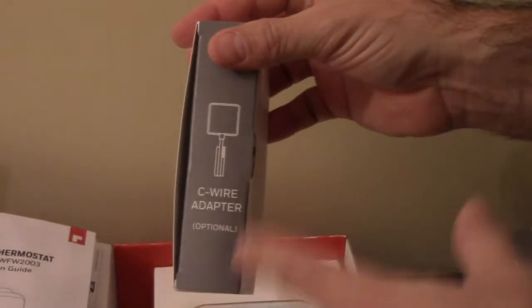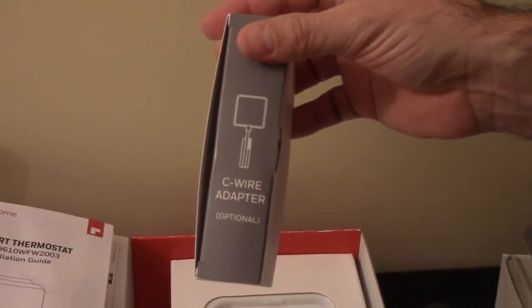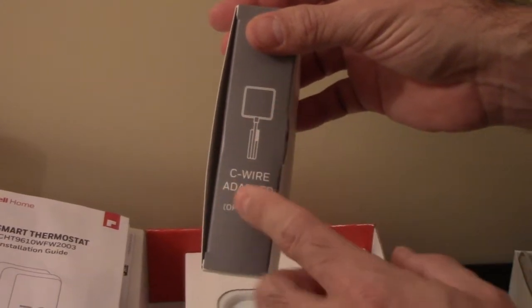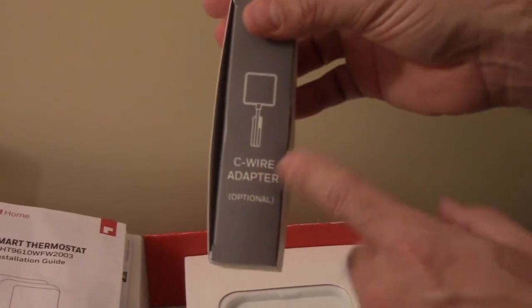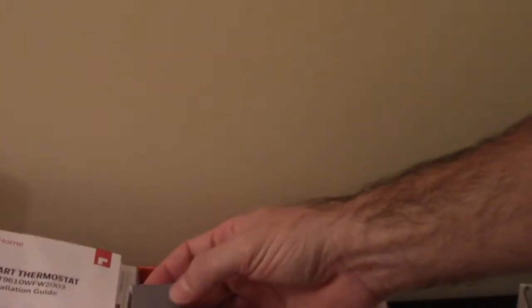We also have a C-wire adapter, which is very important. You need a C wire in order to power this. If you have line voltage going into your thermostat or you have an older thermostat, it's probably not going to work, so make sure you have a C wire. If you do have one but it's not connected in your unit, you can use this adapter to make it work. We're not going over this today because I already have a C wire.